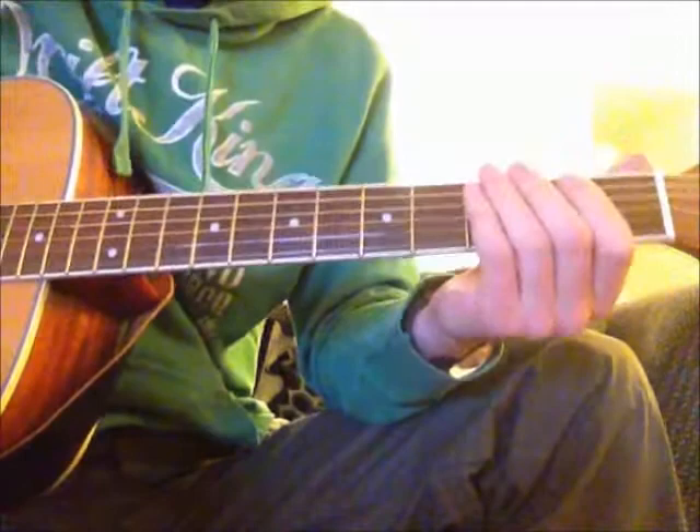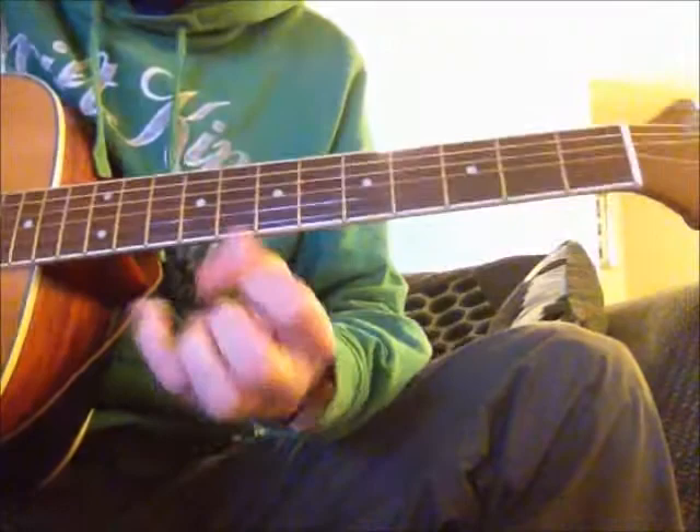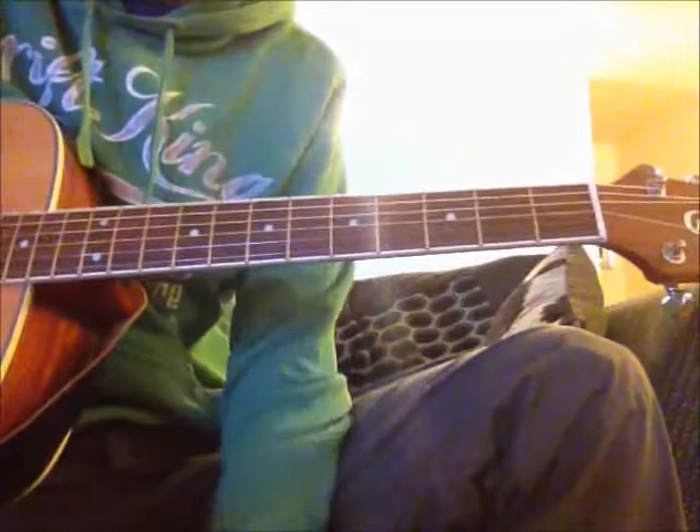Hopefully this will give you a bit of an idea. I'm not saying this is the right way to play it, it's just a way to play it. Hopefully you can play around with it and have some fun. So where you want to start, just your standard tuning.